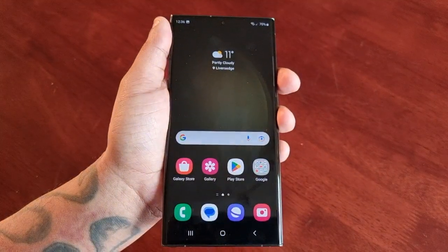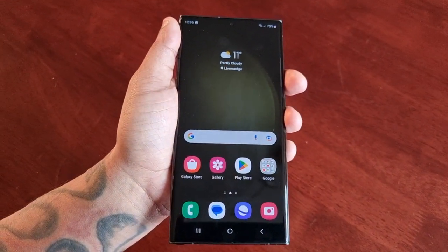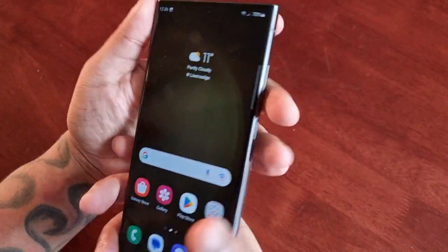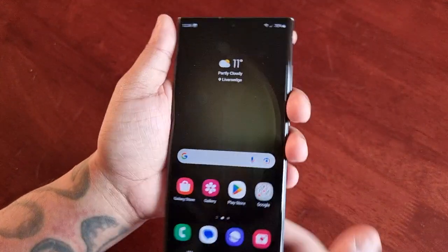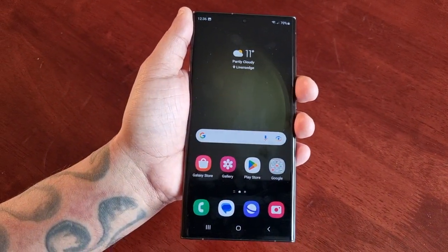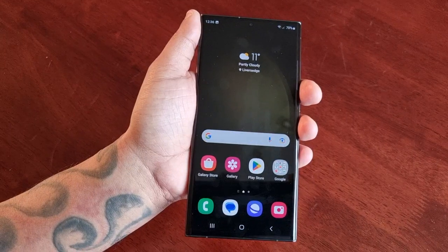That's simple. So yeah guys, that's my video showing you how to take a long screenshot on the Samsung Galaxy S23 Ultra. If this video helped you out, you already know what to do — give the video a thumbs up, share the video. It's your boy the Android Doctor and I will see you in the next one.